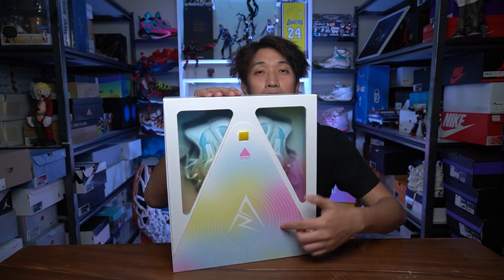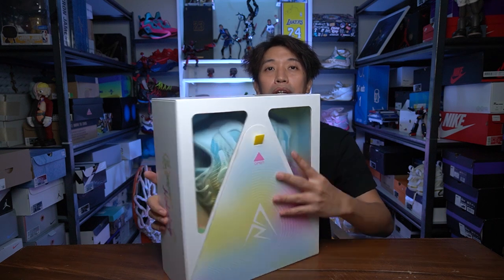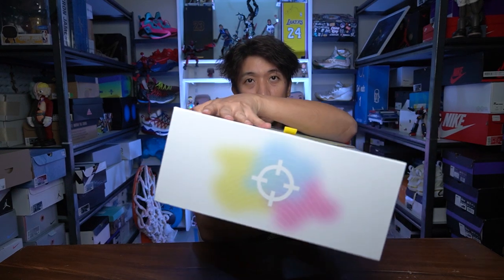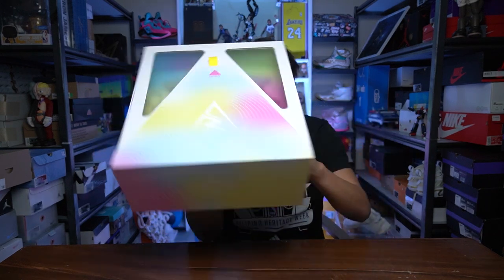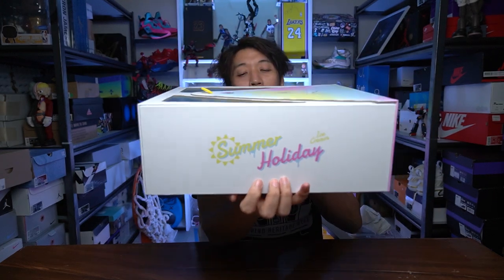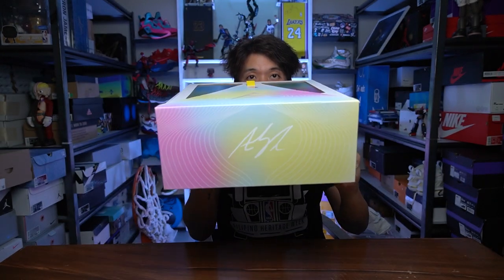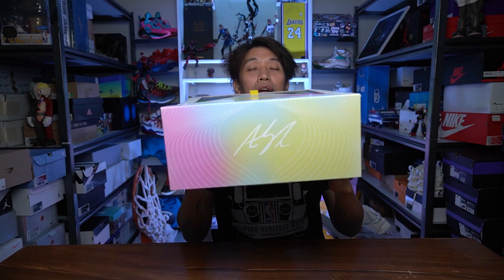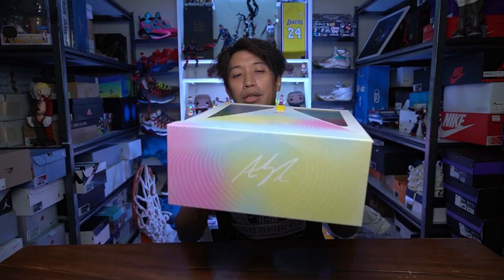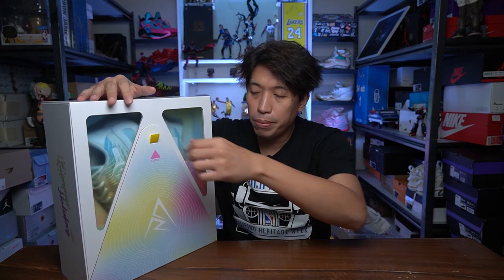In the front of the box is, of course, his logo — AR. There's a logo figure on top, Austin Reeves on one side, and 'Summer Holiday Ice Cream' on the other side. At the bottom is the signature of Austin Reeves. So this colorway is the ice cream colorway.